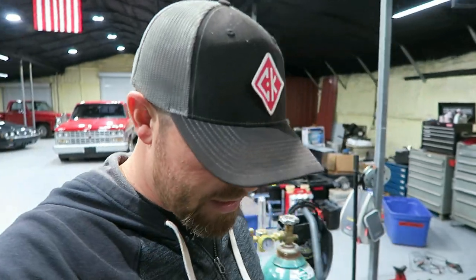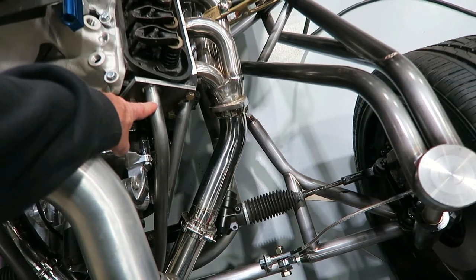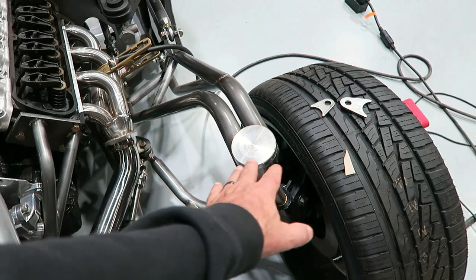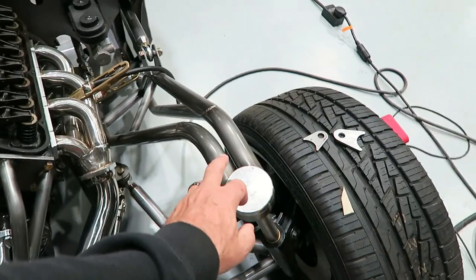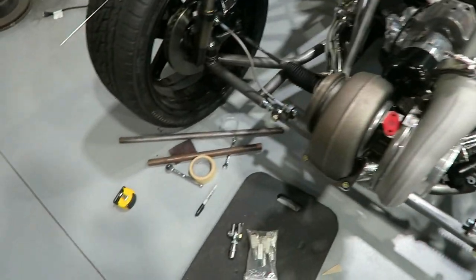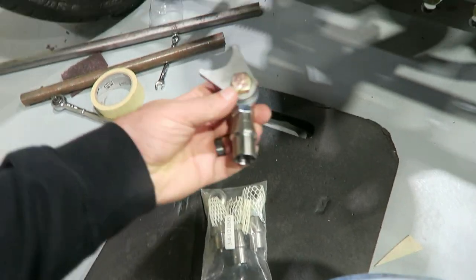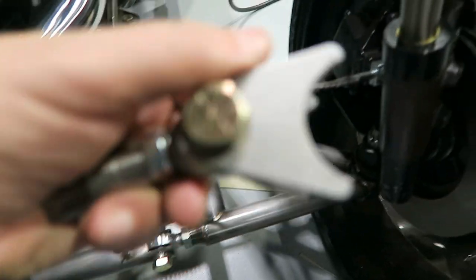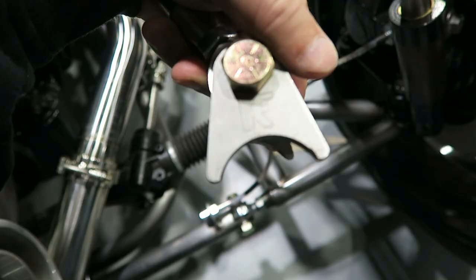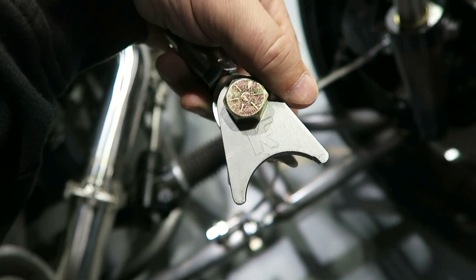A couple things I'm looking at doing. I think I'm going to make some bracing that kind of ties into here and goes out to the strut tower. A couple reasons — obviously minimize flex out here, and then I can use it also to help set the camber too. I'm going to use some one-inch Heim joints. Look at them — Killfab logo Heims.